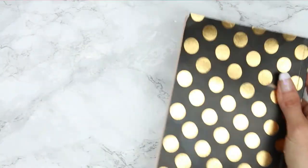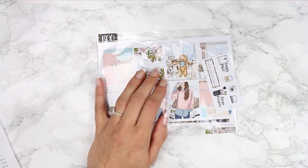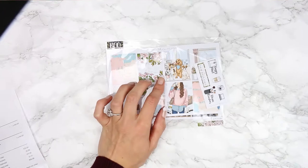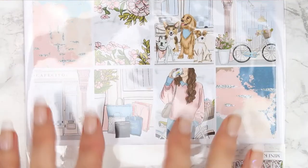I just put the book on top so you didn't see my address. So let's get started with the first order. This is the first shop that I went with and it was Paper Sheet Plans. I've ordered from her before and I have always been so pleased with all of her kits, so I actually ordered two.